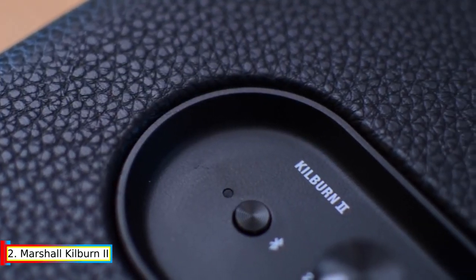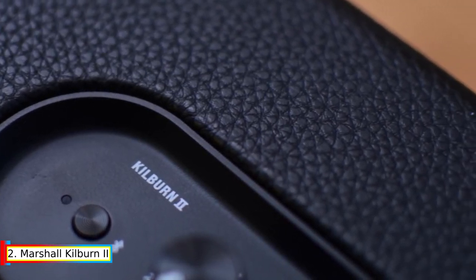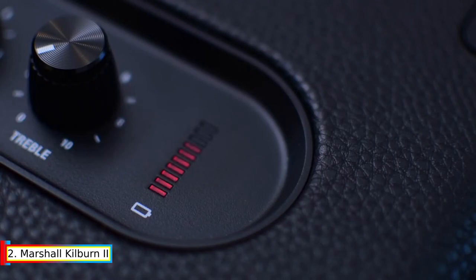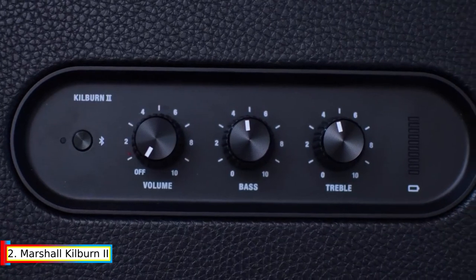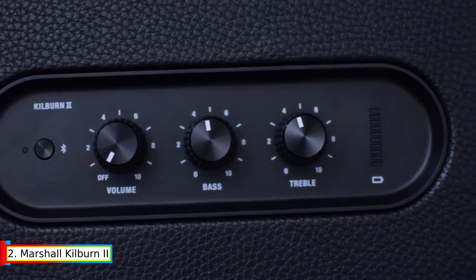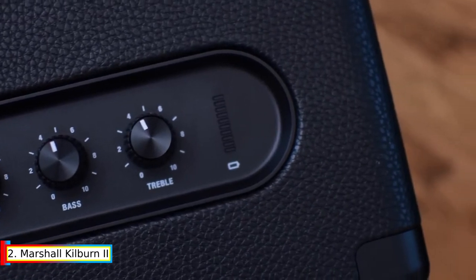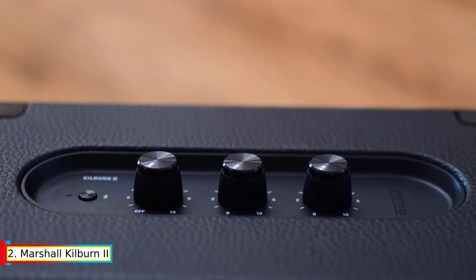Kilburn 2 offers 20-plus hours of portable playtime on a single charge. Its compact size and guitar-inspired carrying strap make it perfect to take with you, and you can track battery life with the visual battery indicator on the top panel. Powered by 36 watts, its pronounced and articulate sound pushes the boundaries for a speaker of this size.